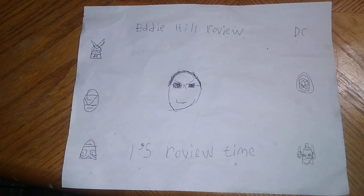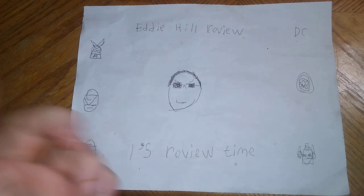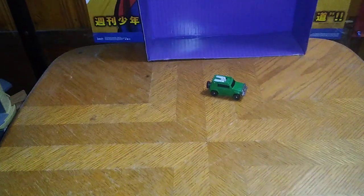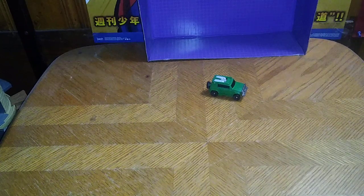Hey, what's up YouTube land? It's your boy Eddie Hill, the White Oak, Pennsylvania toy collector, and it's time for another Eddie Hill review. It's review time, people! Today we'll be reviewing another Transformers, because it's still Transformers week, and this is the last review of this week, and this is another throwback.